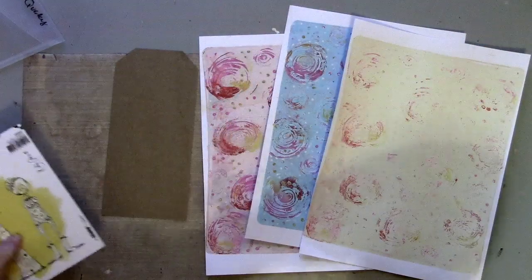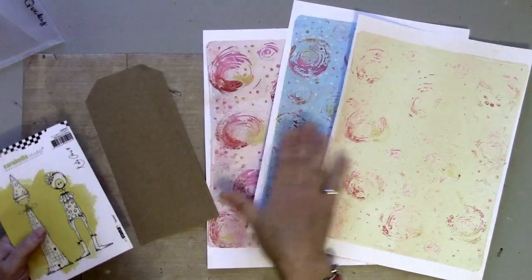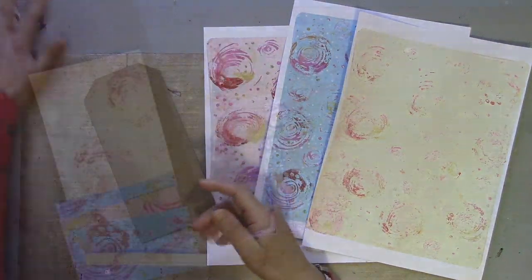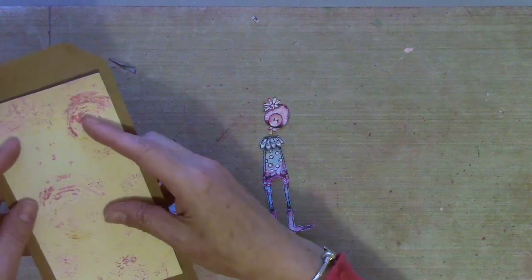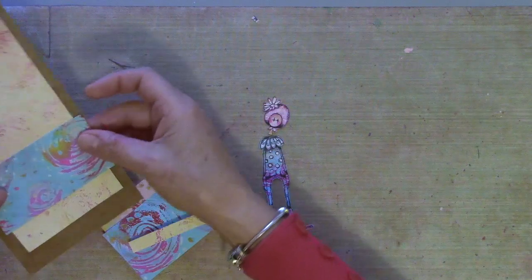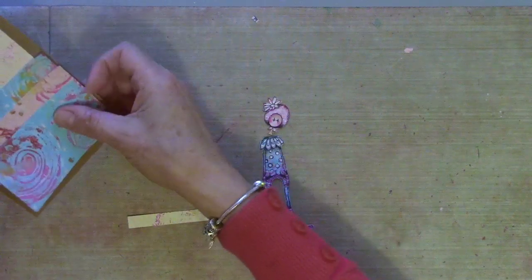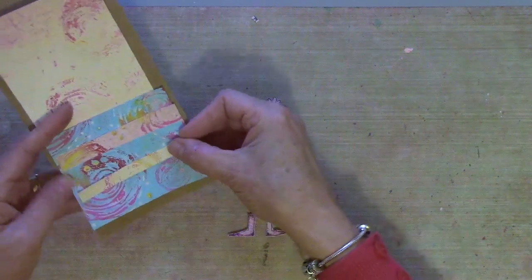I'm going to make another tag. I've cut myself a tag using craft card, and I'm going to layer some of my coordinating papers and then add a stamped image. I've got a few pieces ready — a larger piece, and then slightly wider pieces so they overlap a little bit, then another piece of cream along here.